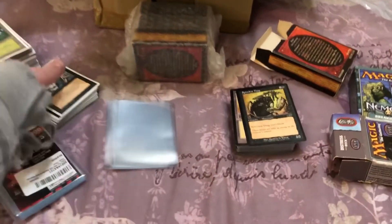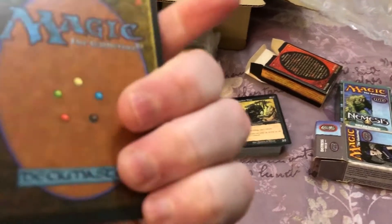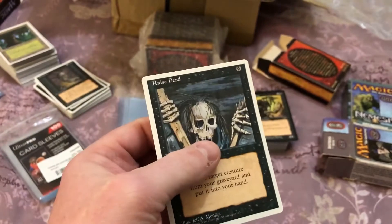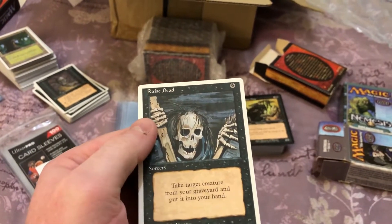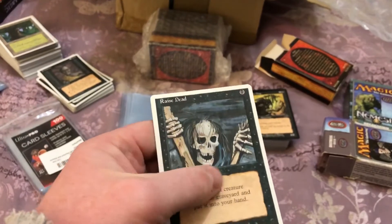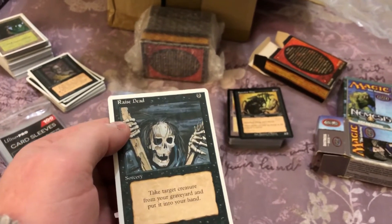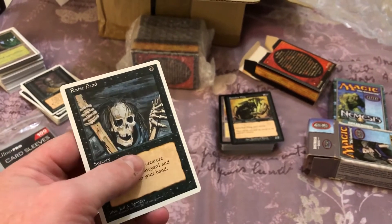I'm not entirely sure if any of these cards are fake — they feel a bit dry. I'm at my dad's house at the moment and I haven't got my other Magic cards with me to compare them with. But these Fourth Edition cards felt a bit dry to begin with, and I haven't handled Magic cards for a little while.